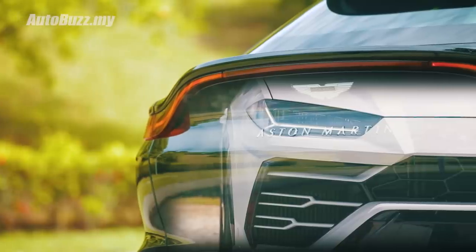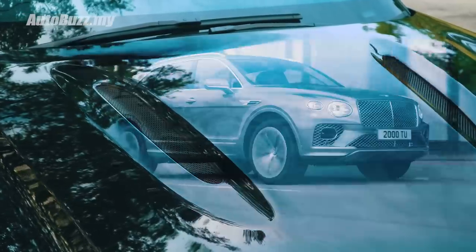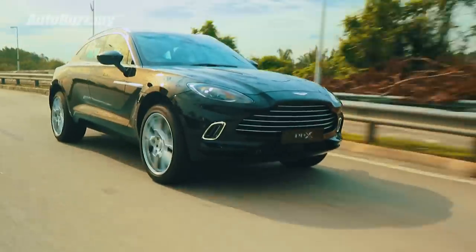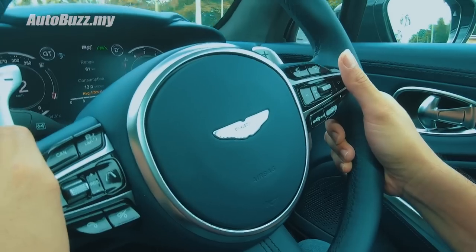First, it was Lamborghini who introduced the world's first super SUV, the Urus, followed by the Bentley Bentayga, Rolls Royce Cullinan, to now this — the Aston Martin DBX. It is an SUV world that we live in, because the next to join the party will be Ferrari.